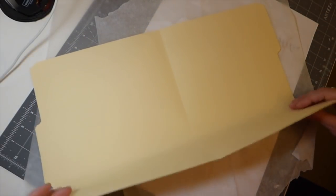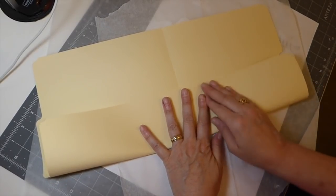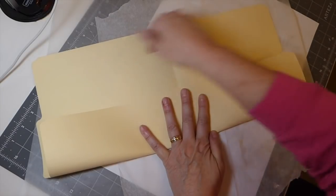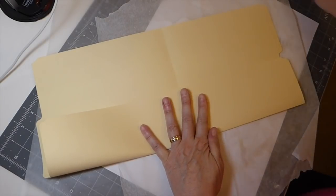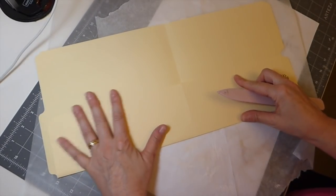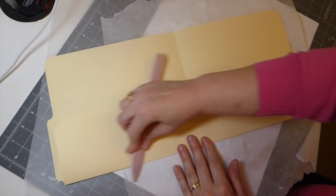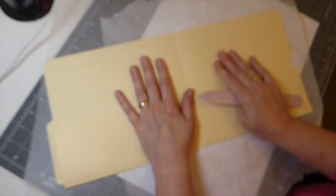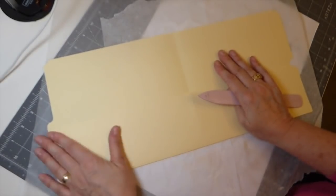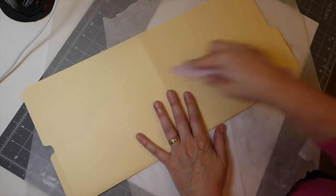So you're going to need your file folder. I'll try to do this so that you get a good view. I just fold it up so that this is going to make a pocket. And then this is going to be the inside. So I'm only going to worry about decorating the outside for now, and then we'll come back and I'll do some stitching around it.